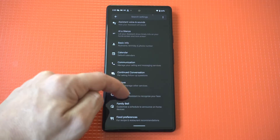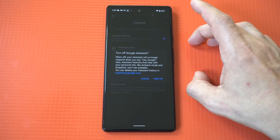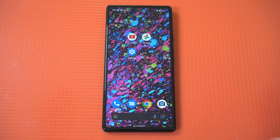You'll see a Popular Settings section at the top and an All Settings section a bit lower. You want to arrange it alphabetically, then navigate to General under All Settings. Now that you're in here, toggle Google Assistant off, and you're good to go.